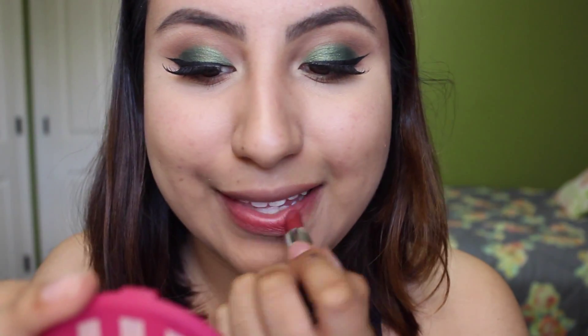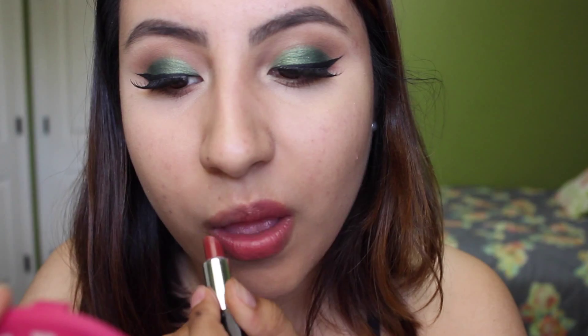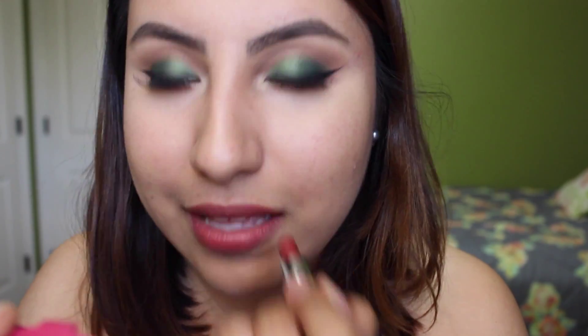For lips, I went in with this Makeup Forever lipstick which I love. It's perfect for the fall and it's in the shade N9. So that was it for this fall makeup tutorial — hope you guys enjoyed. If you did, make sure to give me a thumbs up, subscribe and comment down below.